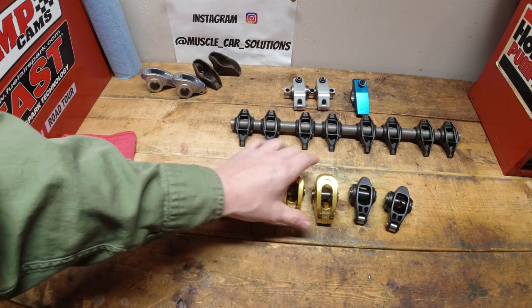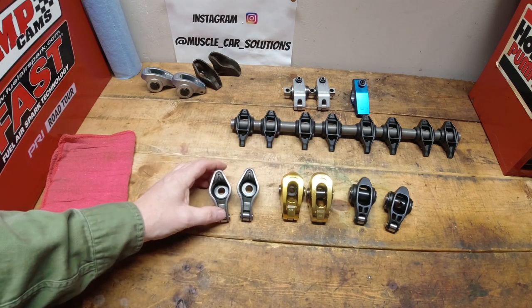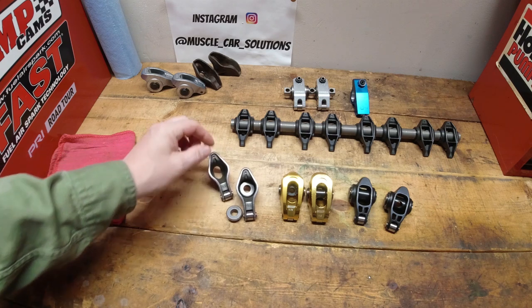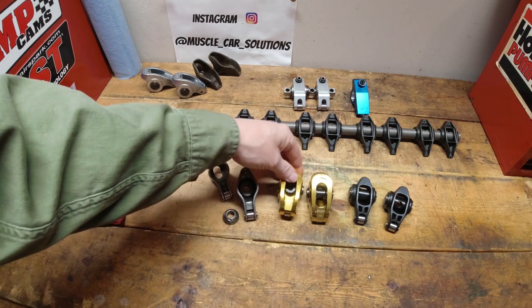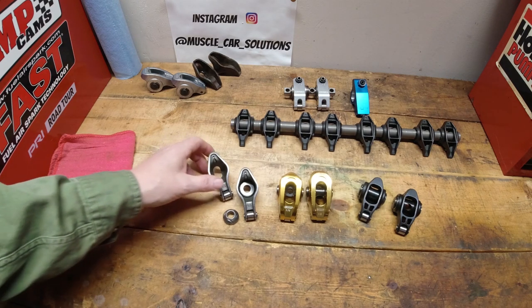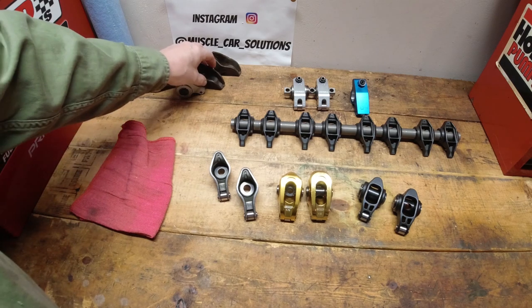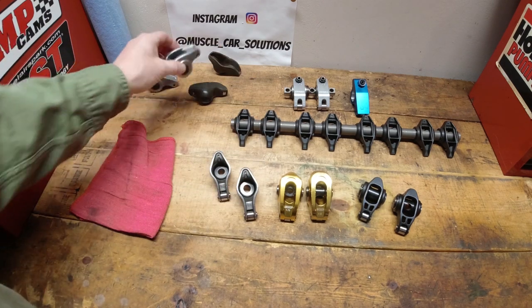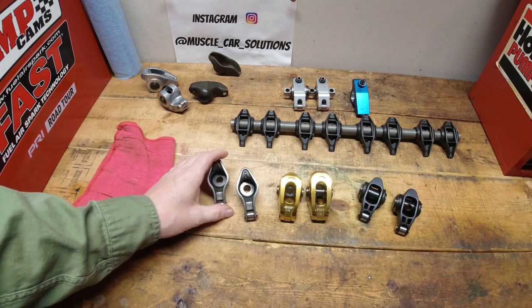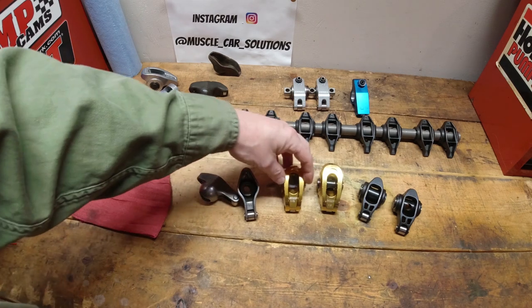For most of what I'm doing, and probably most of you as well, it's street use. It really boils down to whether you're going to use a stock rocker arm, that roller tip Magnum rocker arm, one of the variants of the aluminum, or those Ultra Pros. Really when it boils down to it, there's three choices for me: those Magnum roller tips, the Ultra Gold, and the Ultra Pro. I'm an Ultra Pro fan — they do an absolutely amazing job, and if it fits into your cam specs, it's a great set of rocker arms to have.